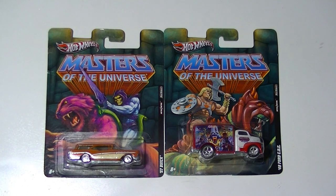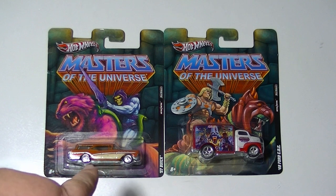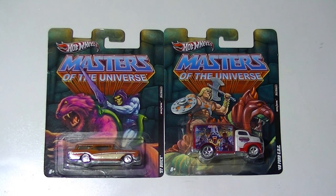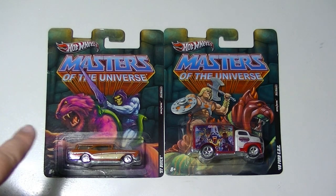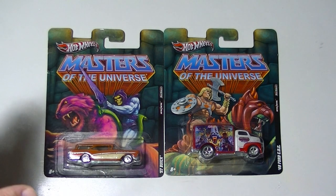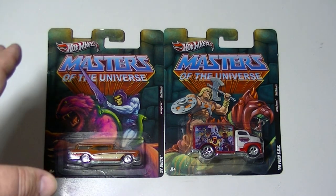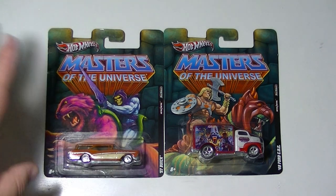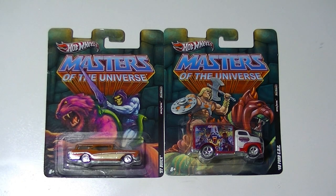I'm going to go ahead and show you the full set now that I have the full set. We'll just look at the packaging first. This is Wave 1 of the 2011 Nostalgia series, which is a small collector set — there's only eight figures in this set. They ran about $4 and something, so they're more expensive than your standard Hot Wheel, but they're a little bit better made.